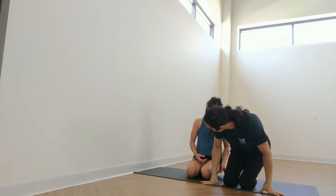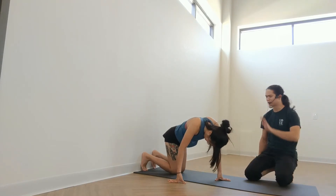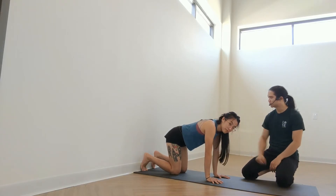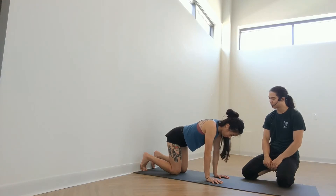Anavi, come into a tabletop position with your feet touching the wall. For the starting alignment, she's got her shoulders above her hands and her hips above her knees. And she'll lift her hips up and back, sort of like down dog pose.